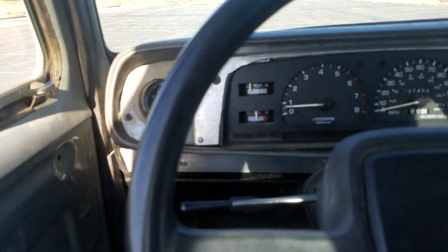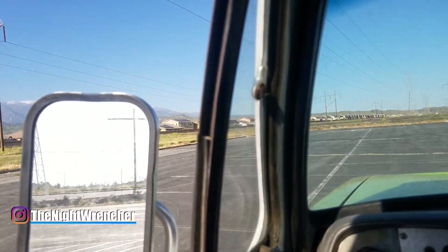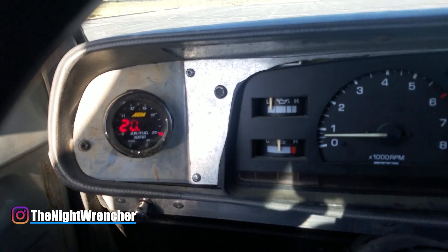Welcome to the nightclub guys, your host the Nightwrencher. This is kind of a weird video — I am out and about, check this out.